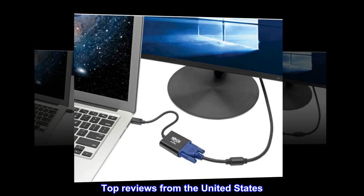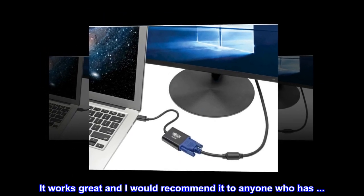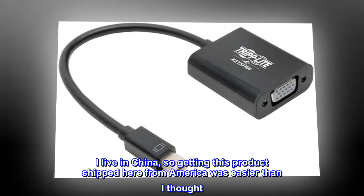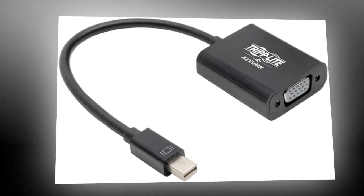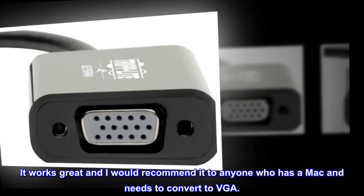Top reviews from the United States: it works great and I would recommend it to anyone who has a Mac and needs to convert to VGA. One reviewer noted that living in China, getting this product shipped from America was easier than expected.